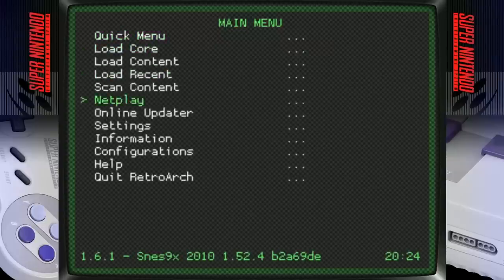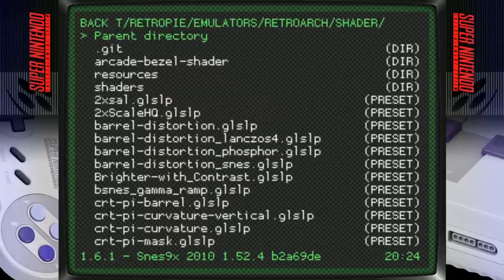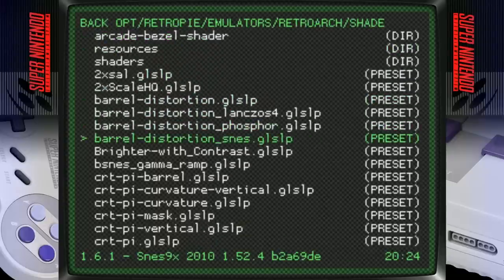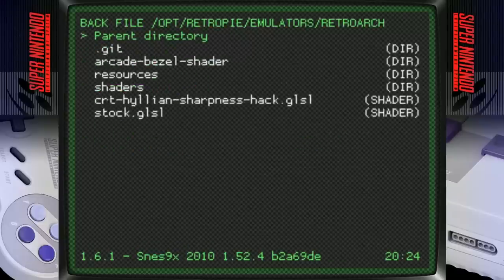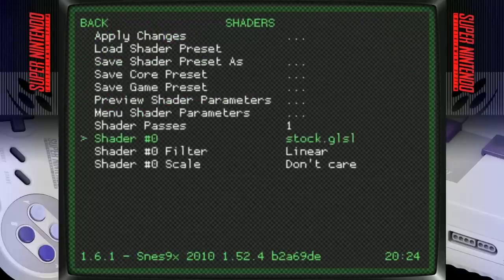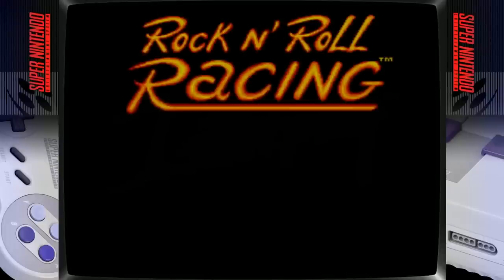To change the shader, press Select and X to open the quick menu, go to Shaders, Load Shader, and you can swap or remove shaders. Selecting 'stock' and applying it removes the scan lines. Go back, resume, and the shader is gone.